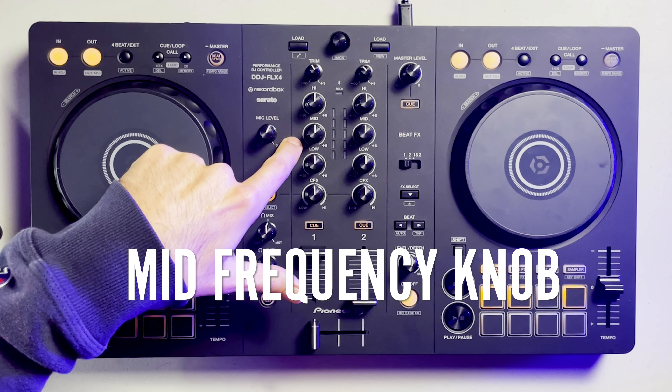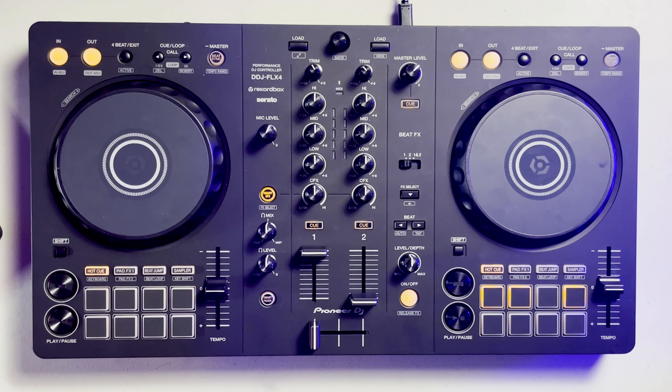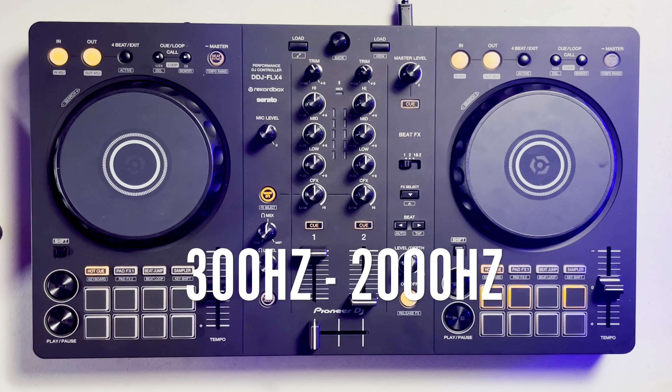Let's jump over to the second knob on this three band EQ mixer, which covers all of the mid range frequencies — anything from 300 Hertz to 2,000 Hertz. This is where you'll find most of the vocals, most of the backing instruments, and all of the main melodies that you hear in a song. Let me go ahead and show you exactly what that sounds like by adjusting the mid frequency range of an actual song.